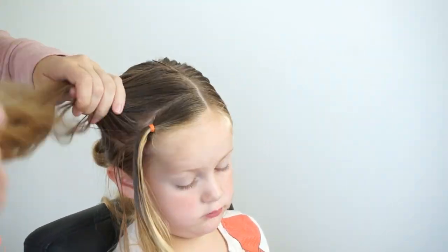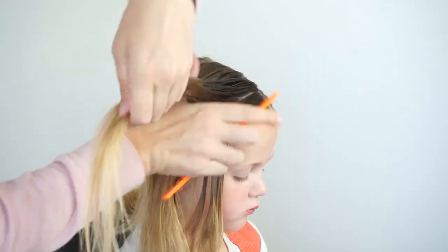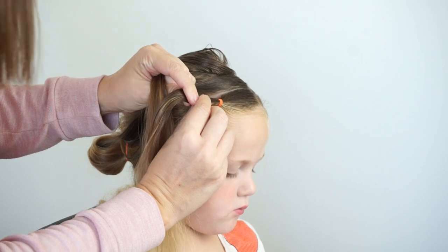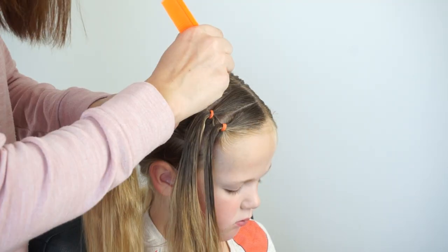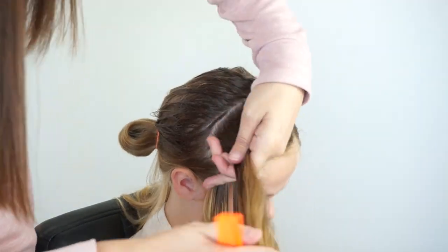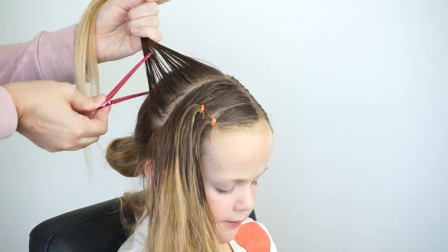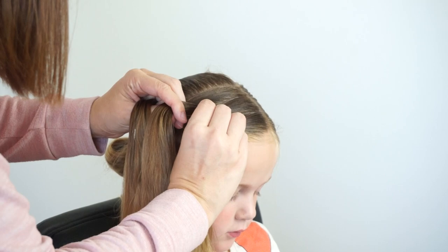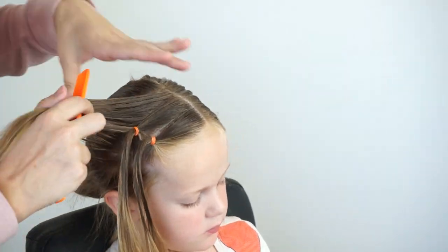The next thing that I will do is take another section directly behind that, about another inch. Part it out. And then this front ponytail I am actually going to split it in half — add the back half of the ponytail to the second ponytail and leave half of that first ponytail down. Then I will add it to that second ponytail and create a third part, just repeating what I did before. So I am taking this second ponytail, splitting it in half, dropping the front half, and the back half I am going to add to my third ponytail directly behind it.